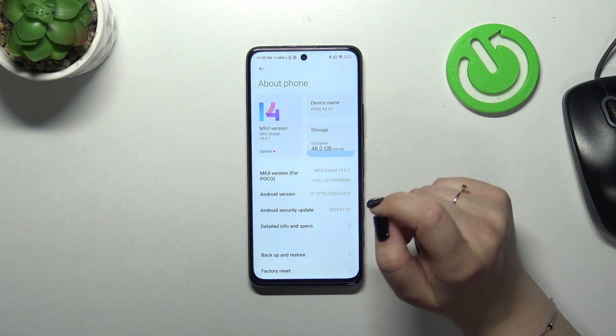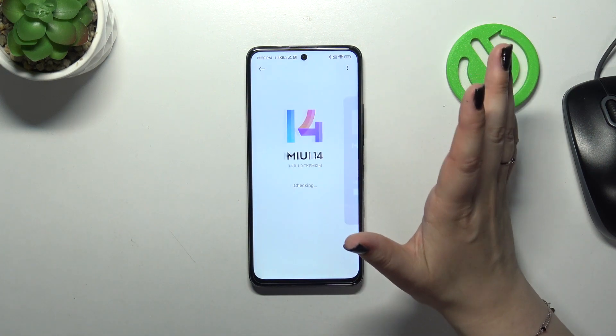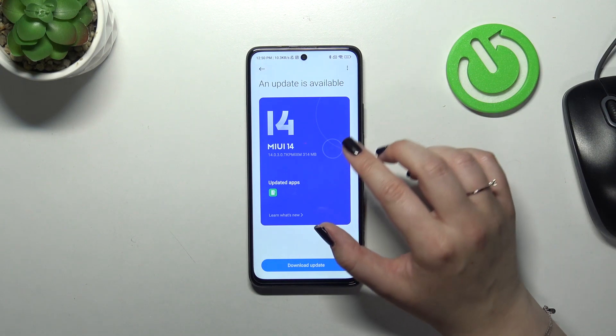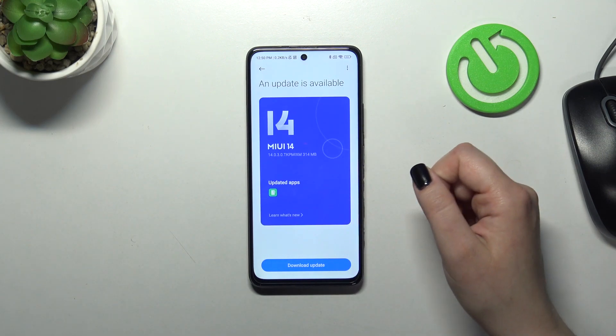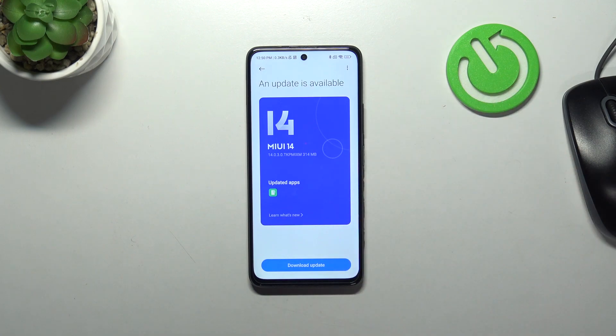As you can see right here, we've got again the notification about the update. You simply just tap on this area — the MU E14 — and as you can see, your device will show you that you're able to update the system. You can learn what's new, check the updates, and simply tap on 'Download Update'.